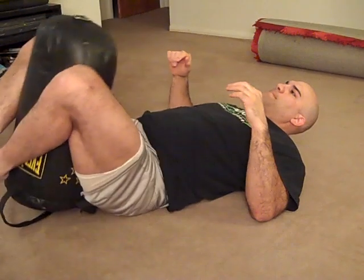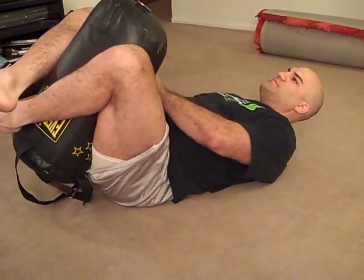Then you've got straight up and down. And then you've also got to the shoulder.